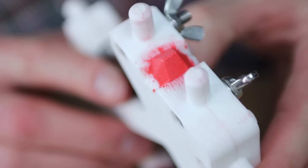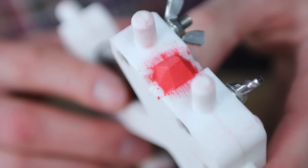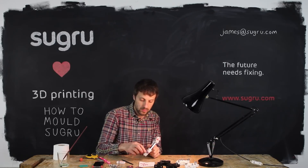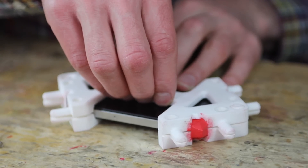Sugru takes a perfect impression of the surface of the mold and it looks pretty good. Repeat that on all four corners and then you're ready to de-mold. Hold the two parts of the mold together and remove all the nuts and bolts. Gently lift the mold upwards.